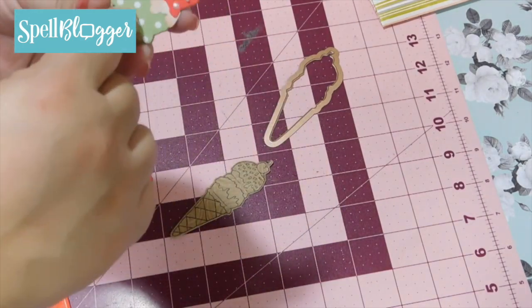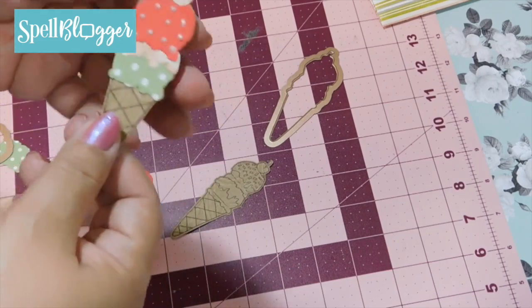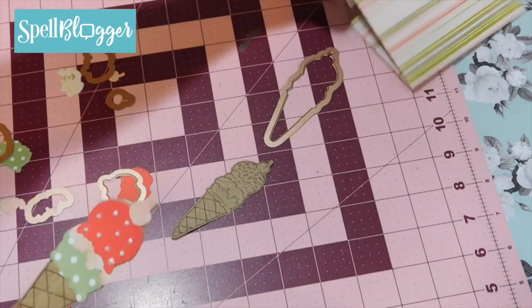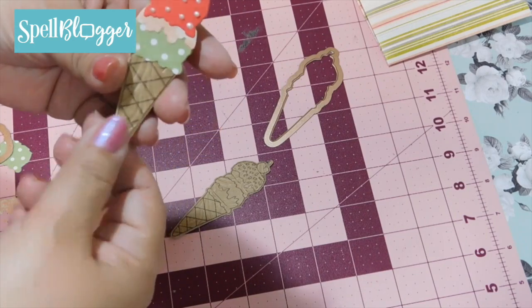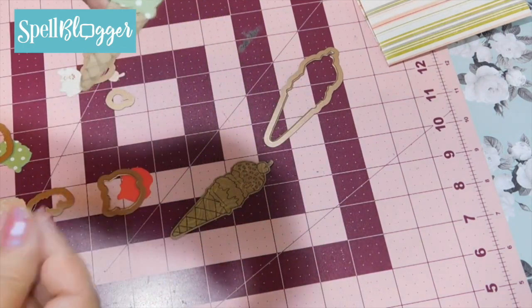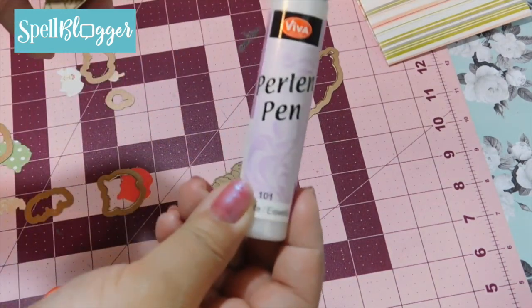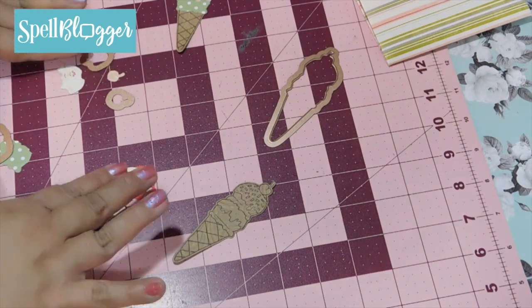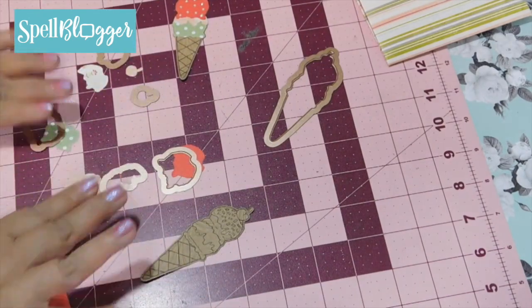I've taken the liberty of die cutting the other pieces as well. Now you have a choice: you can either mount them flat, like I have here — which I'm doing because I'm inserting this into a snail mail flip book and I need it as flat as possible — or you can use foam dots to build volume, and it'll look just beautiful. For the dots — these are supposed to be sprinkles. This one I made a three scoop just playing around, and this one I'm going to use the entire four scoop system.